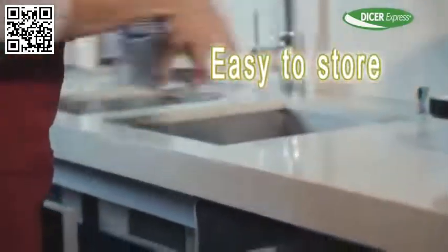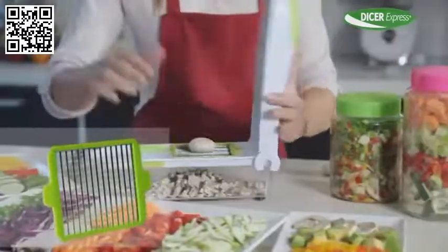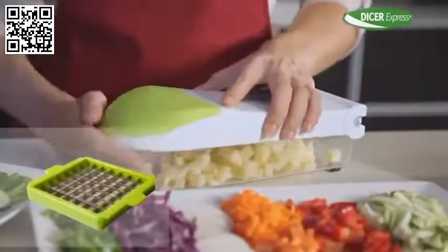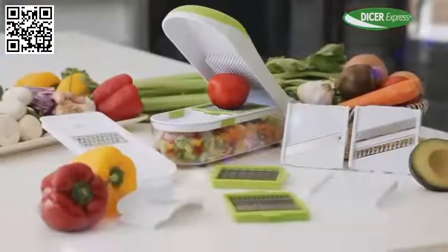It stores compact and takes up very little space. Get your own Dicer Express with the transparent food container and the hinge cutting lid. You also get the small dicing blade, the large dicing blade, the wide cutter, the diagonal slicer, the julienne blade, the standard grater, the spike grater, and the hand protector.